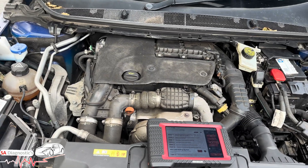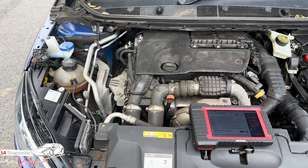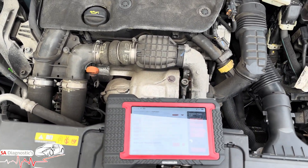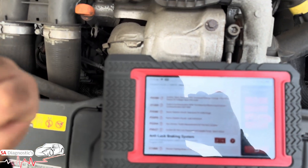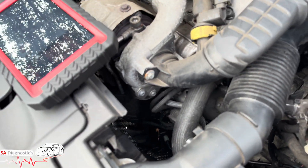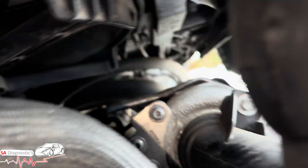it may or may not be in limp mode, but you may get the engine warning light on. Either way, I'll make it very basic and get to the bottom of it rather than going around in loops. These fault codes are all linked to one thing — the knock sensor — and they are known for leaking on this 1.6 diesel engine.